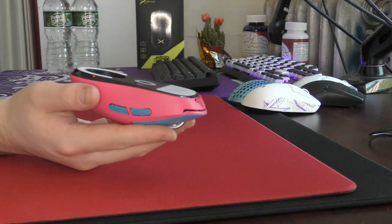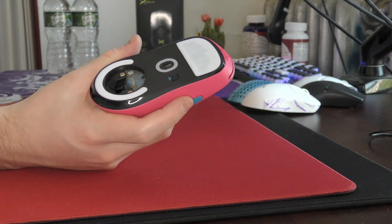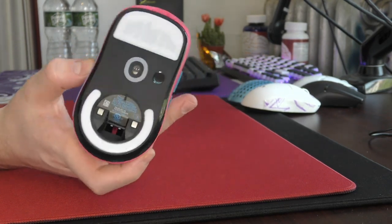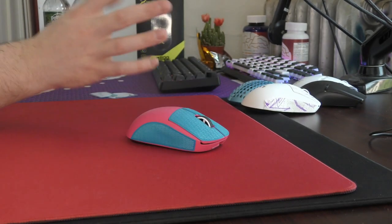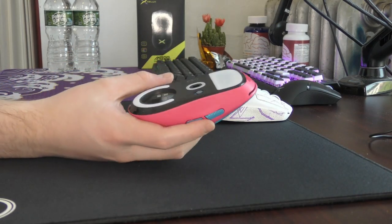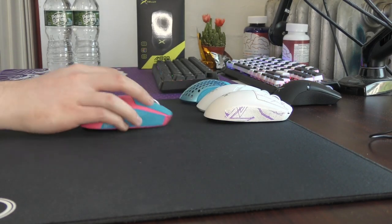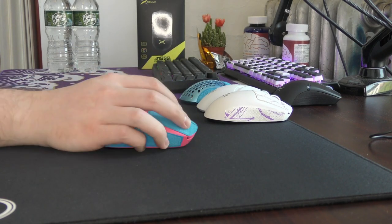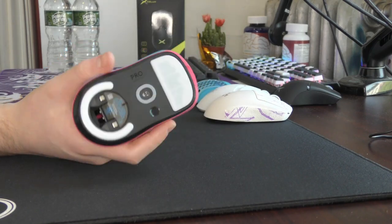The BTL skates are 0.7 millimeters thick, which is 0.15 millimeters thinner than CorePads — nearly the exact same as Tiger Ice. In a blind test between these and Tiger Ice it would be really hard to tell a difference. What makes them even better is that you get two sets. I see the BTL skates as a best of both worlds because they pick up the texture on hybrid pads but the dynamic friction is very low, so you get control from applying more pressure on the mouse or the mouse pad.